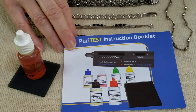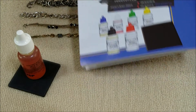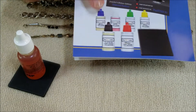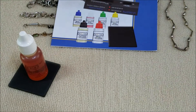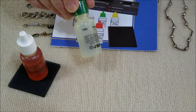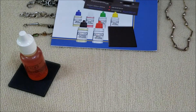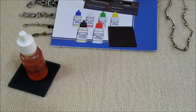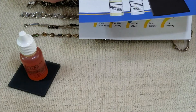We tested pieces that were marked sterling and 925. The kit came with six testing solutions — silver, 10 carat, 14 carat, 18 carat, and 22 carat. The booklet shows a bottle for platinum testing but that was not included, so I need to double-check our order and see if we were supposed to receive it.